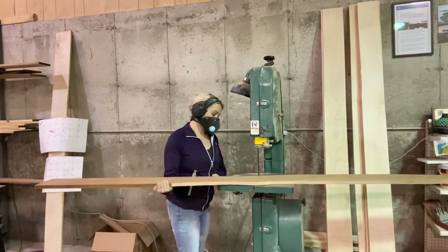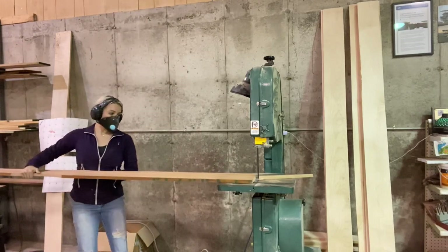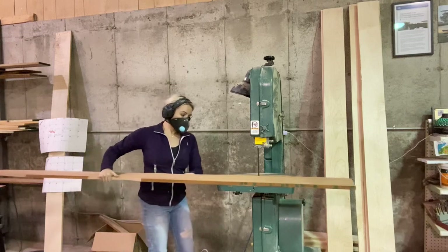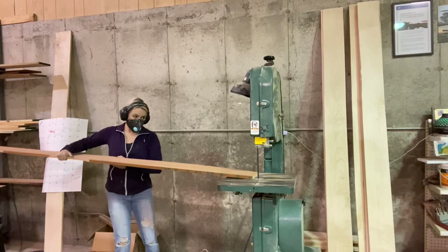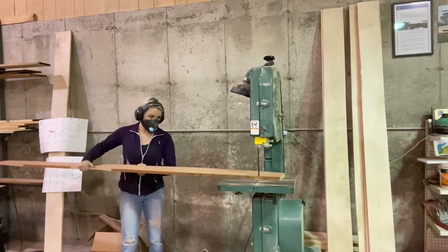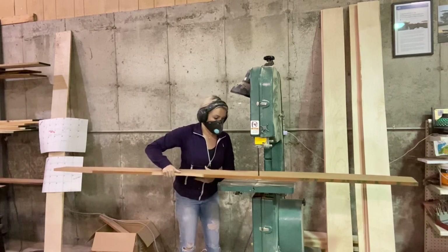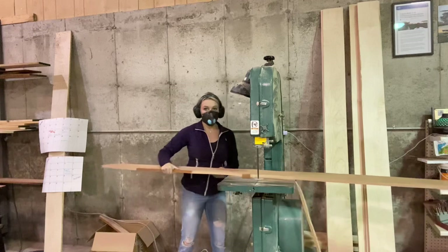This prop is for four laminations, and each lamination is three-quarters of an inch thick, so it's going to be a three-inch hub thickness going on a Lycoming engine. It's made out of maple and mahogany because it's going on a World War One triplane.